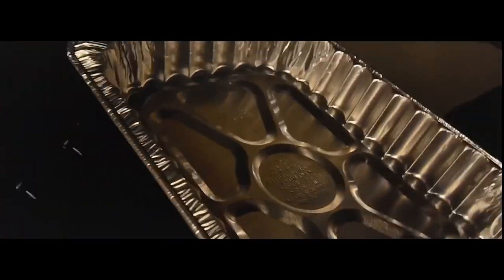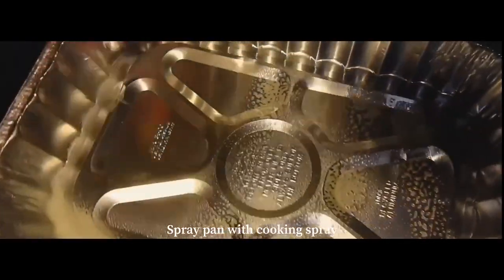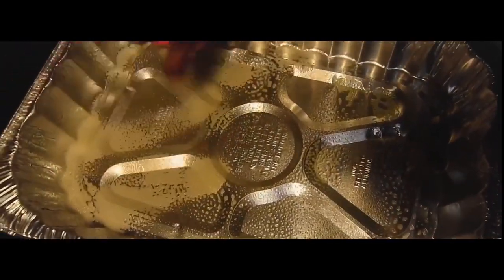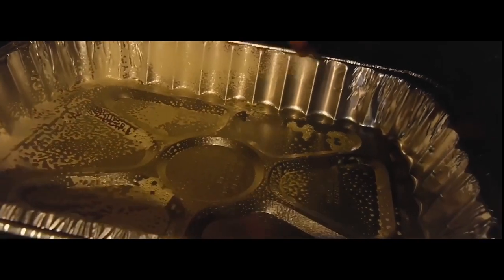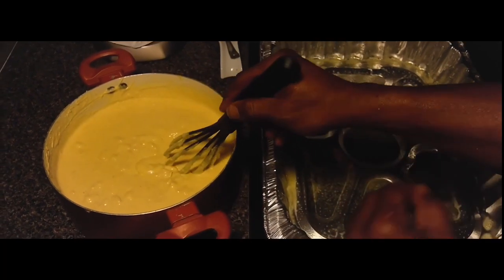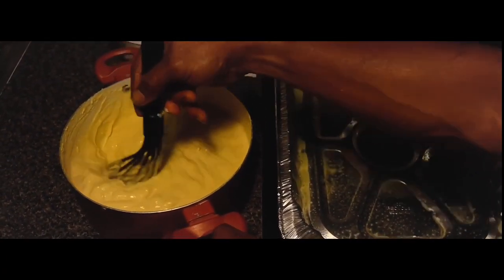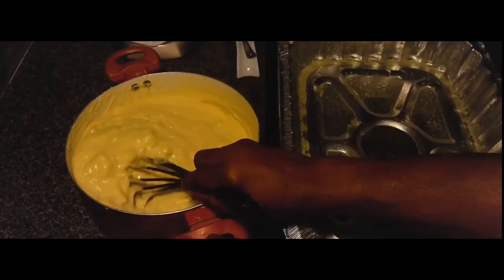Once all that is done, get your pan and begin to spray it down. You also want to preheat the oven to 400 degrees, and then you can begin to pour your mixture into the pan.